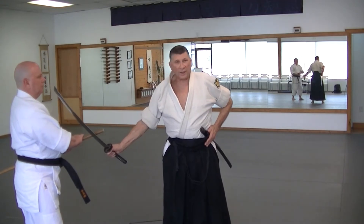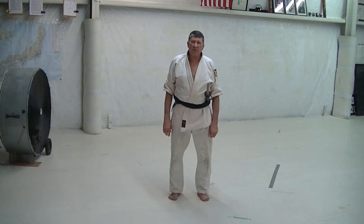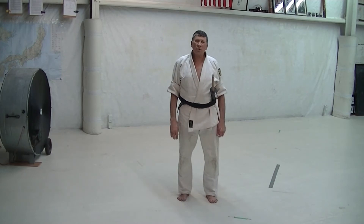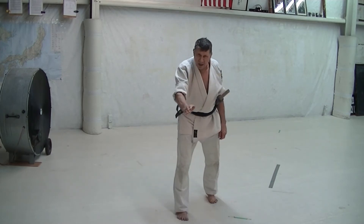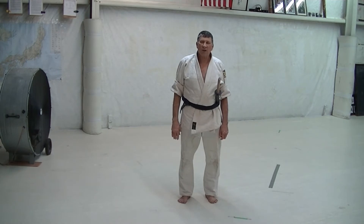If he was drawing, he could cut his own hand off. In Sayugiri, the fifth Aikitoho Kata, you have a blocking draw that's out to the right. This could block straight ahead as well, but I'm going to show it blocking to the right.